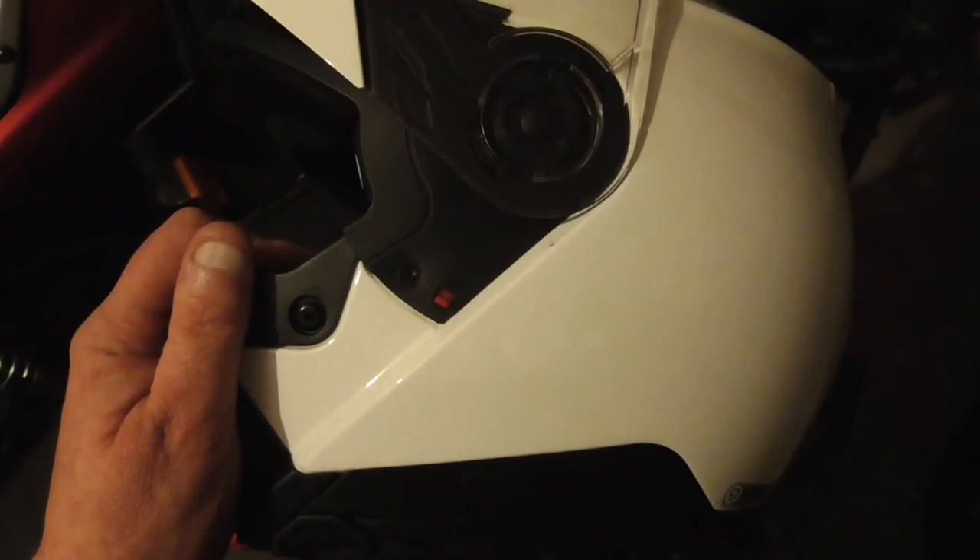Good morning, good afternoon, good evening — whatever time it is while you're watching this. This is a quick review on a Schuberth C5 helmet. I wear flip-ups because I wear glasses; I don't usually wear them when I'm recording because of the reflection in the lenses. So let's have a look at this flip-up helmet.